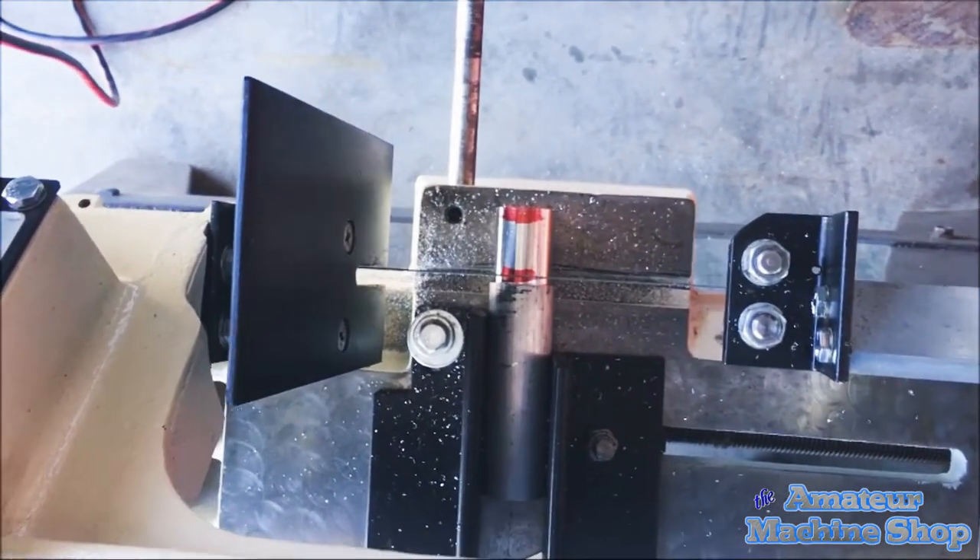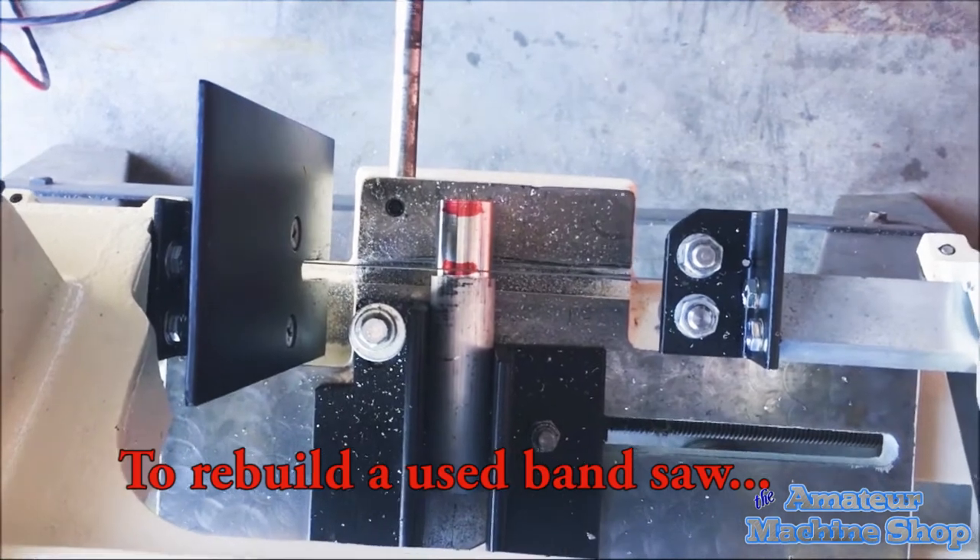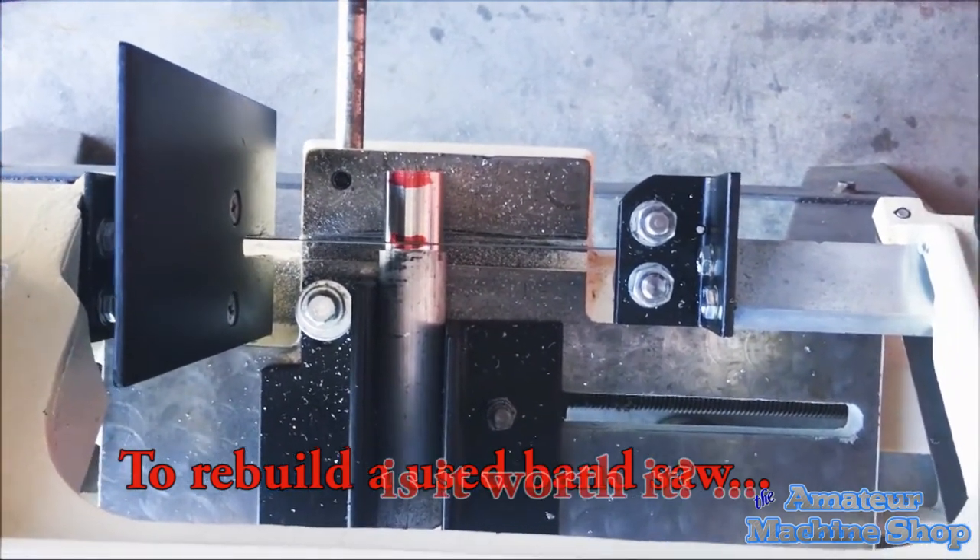Hello and welcome to another The Amateur Machine Shop video. In this episode I ponder the question: to rebuild a used bandsaw — is it worth it?